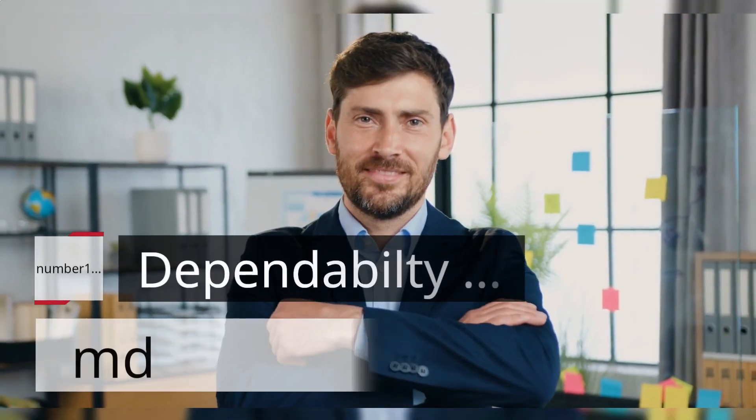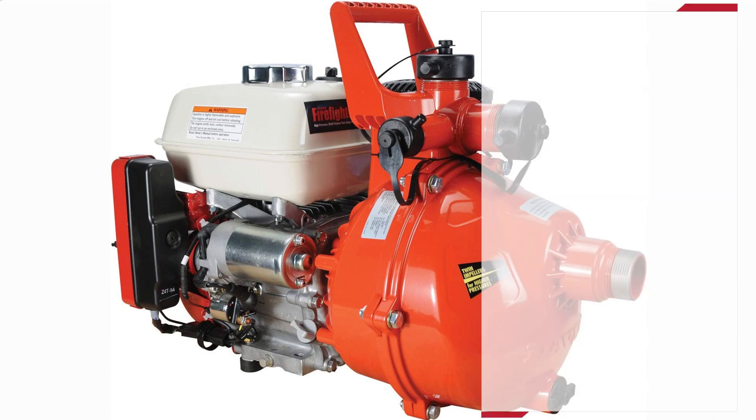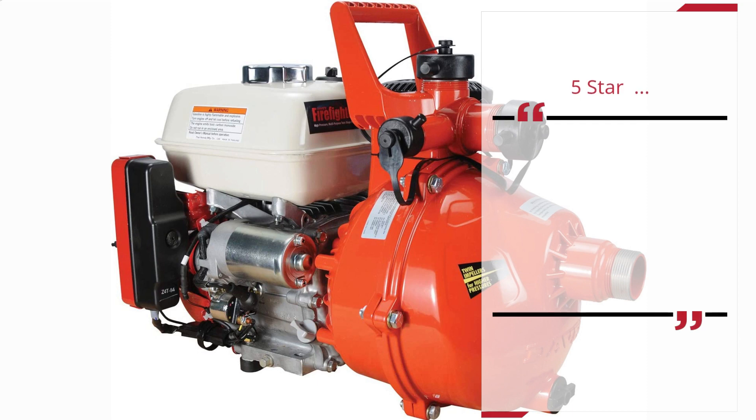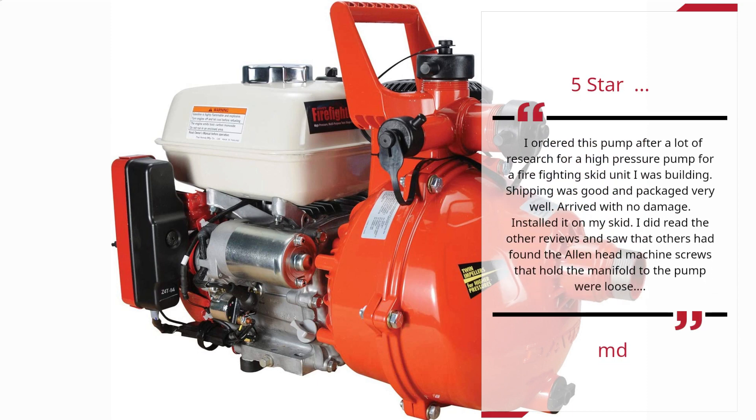Number 1. Dependability — MD. 5 Star. I ordered this pump after a lot of research for a high-pressure pump for a firefighting skid unit I was building. Shipping was good and packaged very well. Arrived with no damage. Installed it on my skid. I did read the other reviews and saw that others had found the Allen head machine screws that hold the manifold to the pump were loose. — MD.